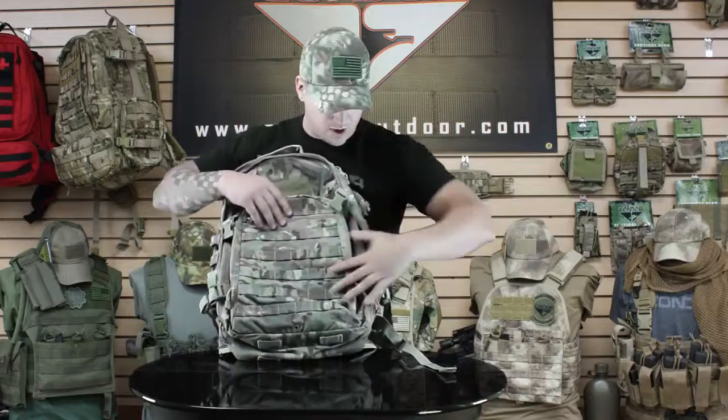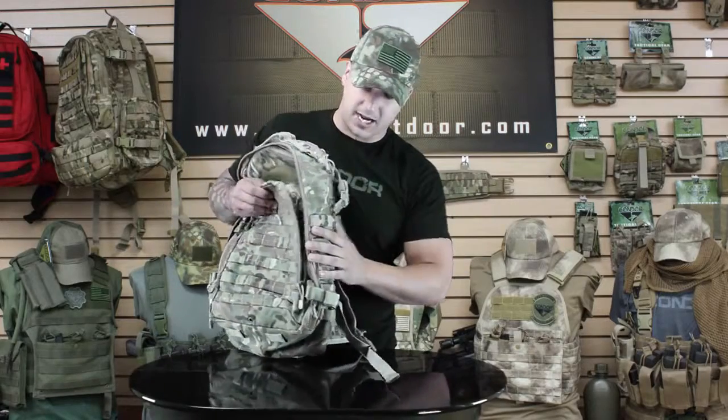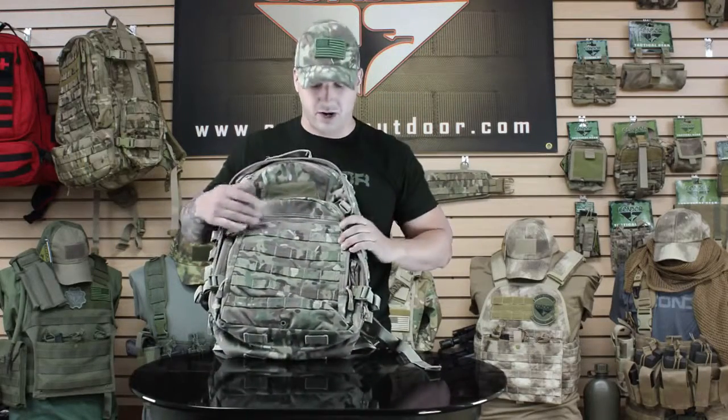The front has all the webbing across it as well as on the side, so you can attach any modular pouches you might need. On the bottom you can throw a butt pack or anything like that. You can also use the side straps for packing it down and keeping it lightweight.